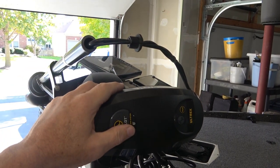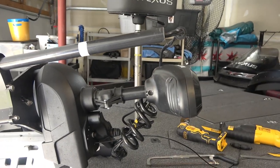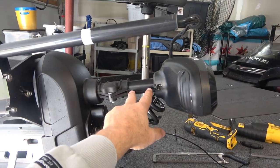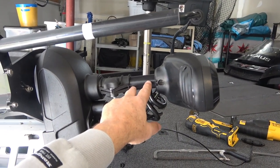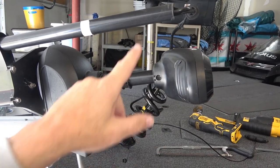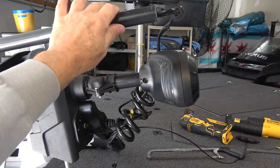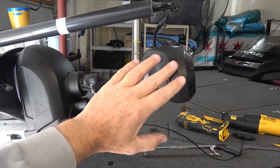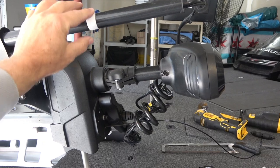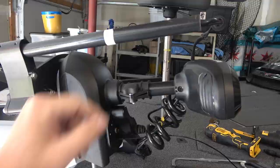Next, determine how much of the shaft you want to take off. You can see my trolling motor is within about two to three inches of being at its lowest point possible. If I went two to three inches — right about here — the head would be hitting that. So I'm going to go about double that, roughly seven to eight inches. That's how much I'm going to take off, and that's what the white tape is marking.